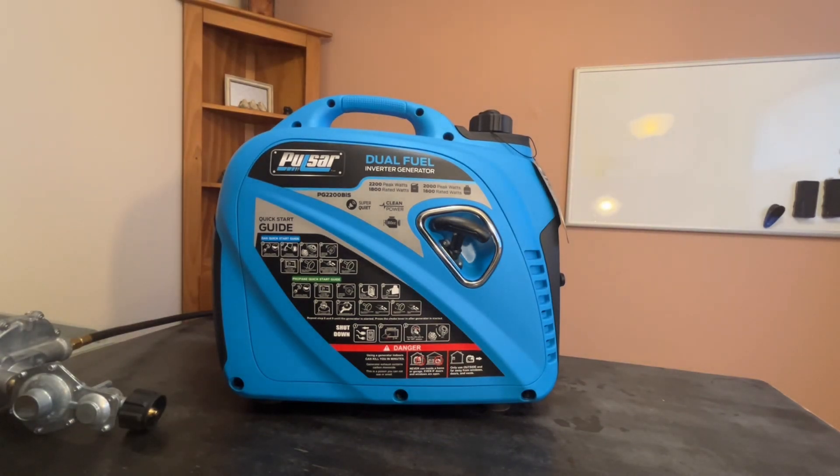I got this for emergency use in case the power goes out — we could run a heater and some lights at the house. I have had to use it. We used it to power a wedding that we went to. The wedding was on a farm at a location that did not have power, so I used this to power the whole DJ station and it worked great. I used the propane function.